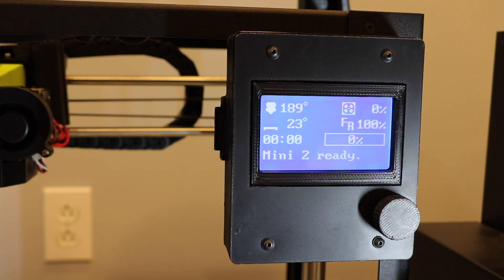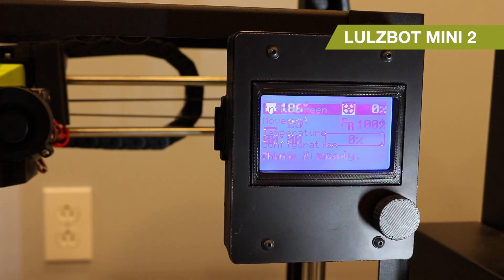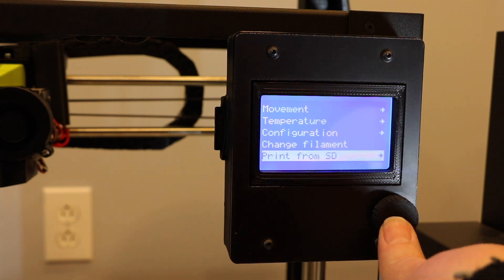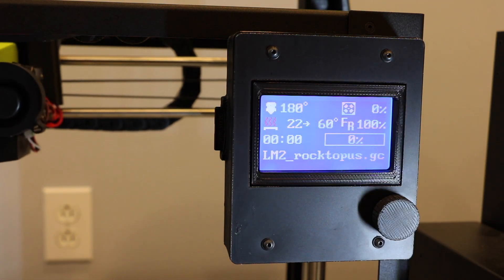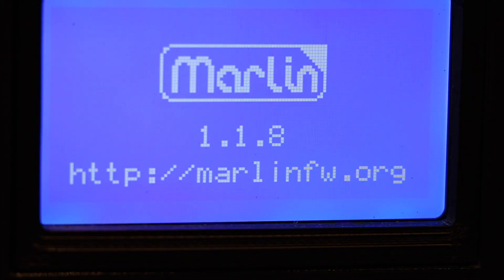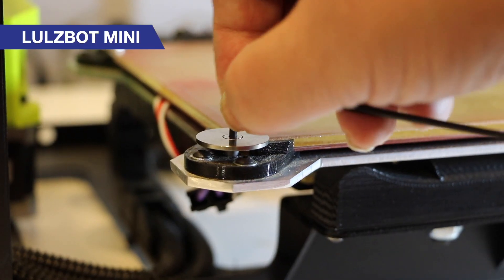Let's start with the single biggest feature, which is the fact that the Lulzbot Mini 2 can now be a self-contained printer. It no longer needs a computer or a Raspberry Pi hooked up to it. You can do everything from the front panel. It is a Marlin-based open-source environment. You can put an SD card in it and it'll just print.